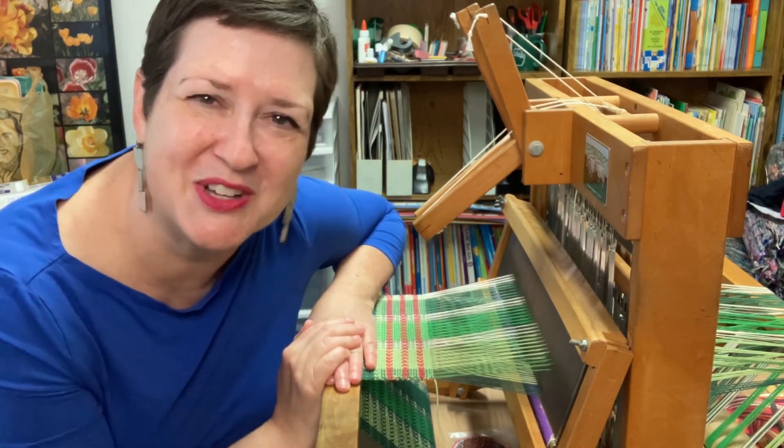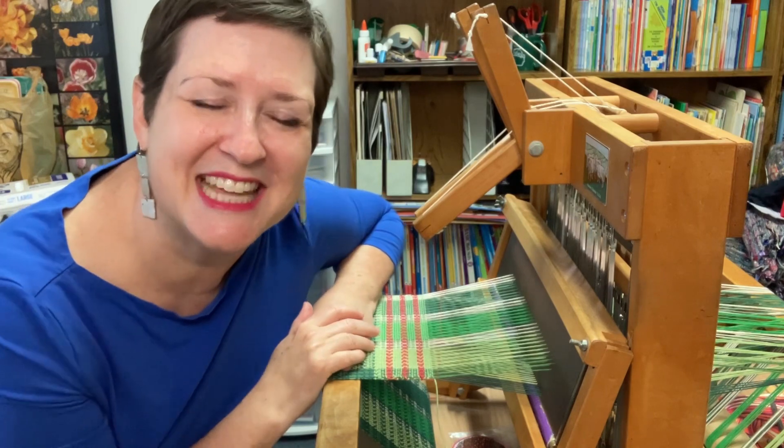That's just a little nugget for you to watch for once you enter the arena of playing with more than one weft. You can do it — you'll figure out your own rhythm too. Hope you have fun with it. You guys have a great week. Happy weaving!